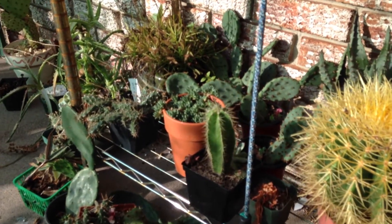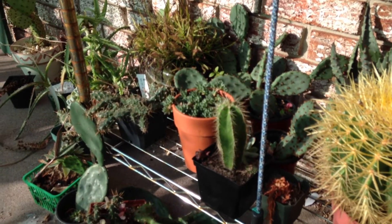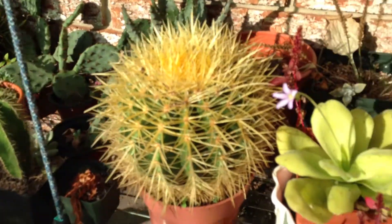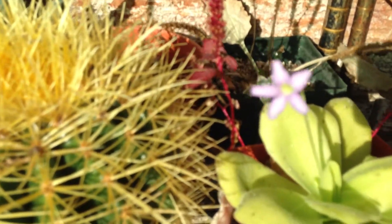Hey everybody, I'm going to be making a quick little Pinguicula propagation demonstration. I forget if I've done this or not, so I'm just going to do another one. I'll also show off the flower a bit.